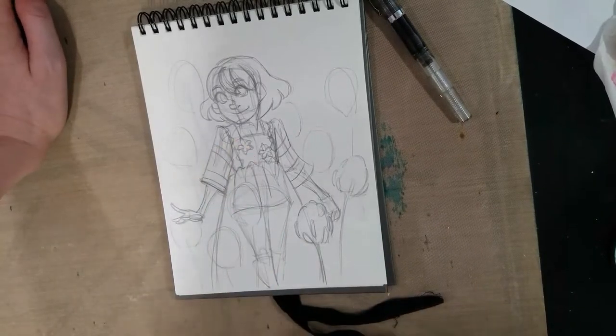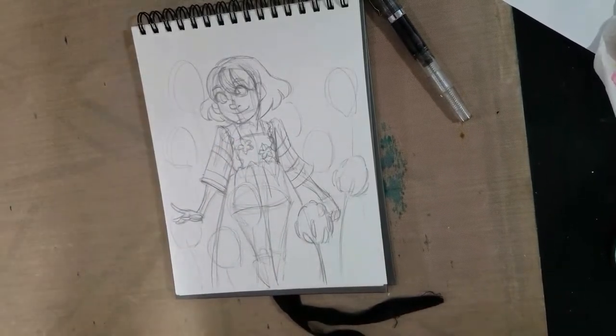So we're going to ink this cutie today. I hope you guys are looking forward to it. I hope you got your paper, your pencils, and your fountain pens ready.